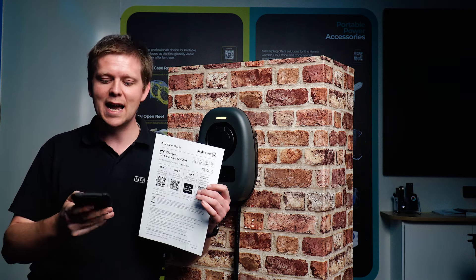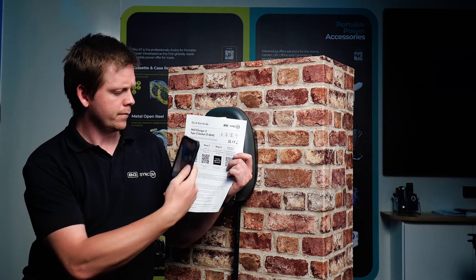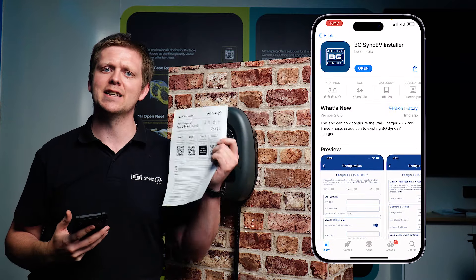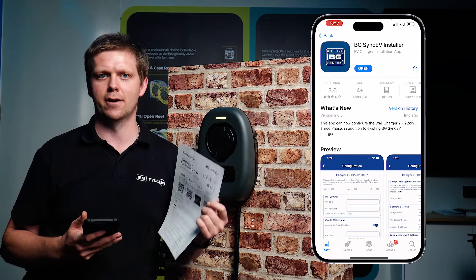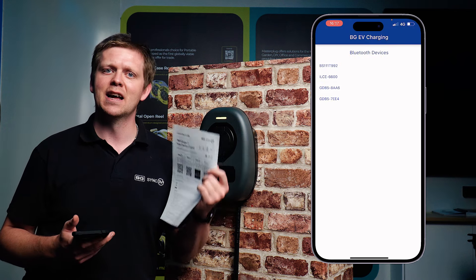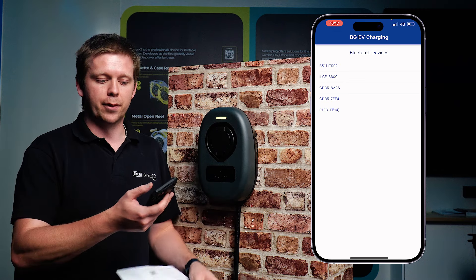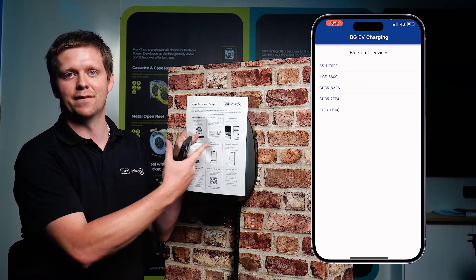The first step is to take your smartphone and scan step 2 on the quick start guide. By scanning step 2, this takes you to our dedicated installer app called BG Sync EV Installer. What this does is it allows you to get into the charger parameters and change the configuration for your Wi-Fi. It'll Bluetooth search for the serial number, which is shown on the reverse of the quick start guide.